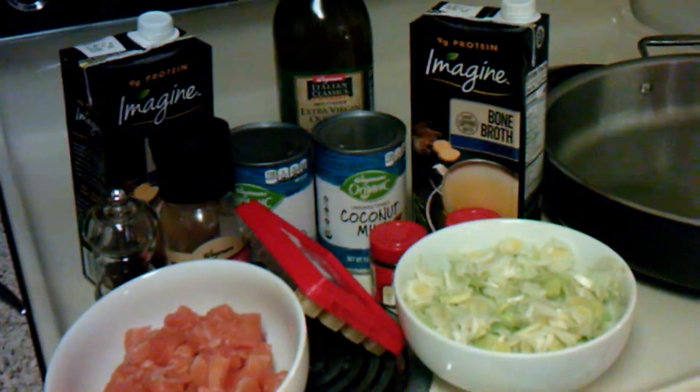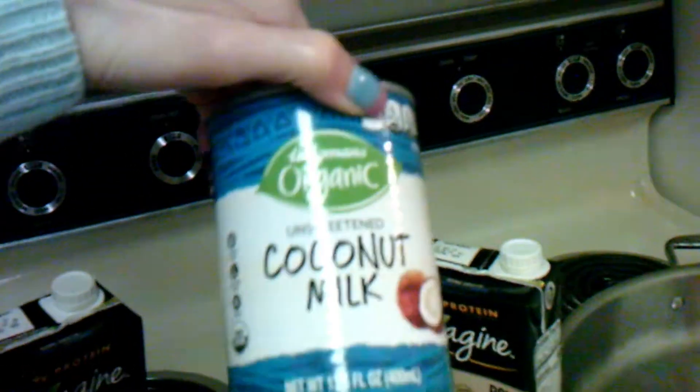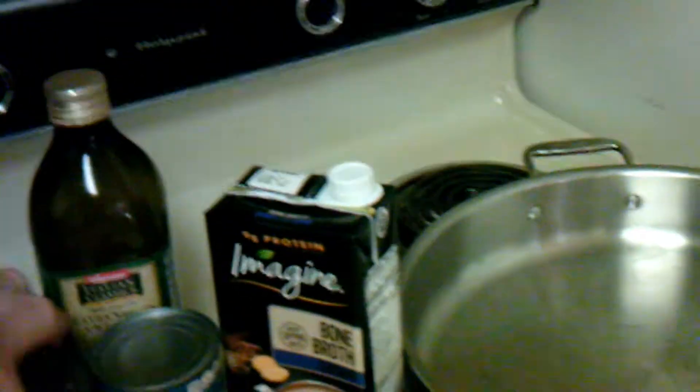And then we need about one and three-fourths cups of coconut milk. You want it unsweetened. I got organic because that was the cheapest one, surprisingly.